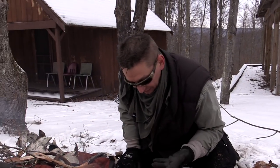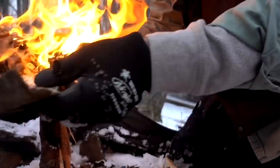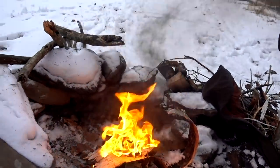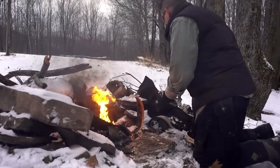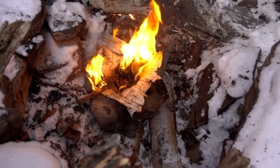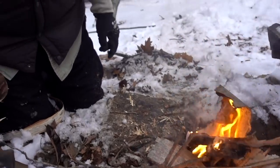Now we're using our secondary tinder bundle — moving all this into the center area. You can actually see the oils coming off of there. I've got some smaller strips here in reserve. Now I'm going to start getting some other pieces on here, turning them sideways to reduce the surface area and get the fire going on them. Adding some of our other kindlings, some bigger pieces.